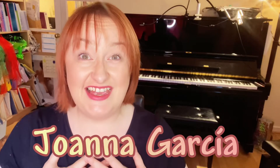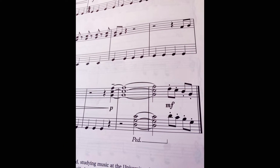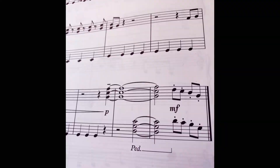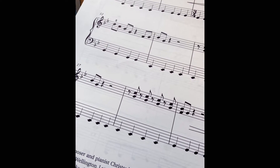Hello, I'm Joanna Garcia and welcome to my channel. Today I want to help you stomp your way forward and take your playing to the next level with Christopher Norton's Intercity Stomp. Intercity Stomp is taken from one of the Micro Jazz collections and it's such a great chance to get really stuck in with your rhythm in a kind of rock style.